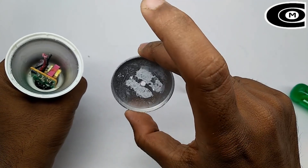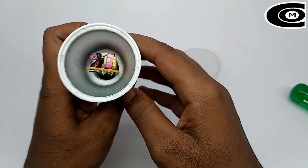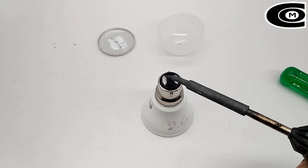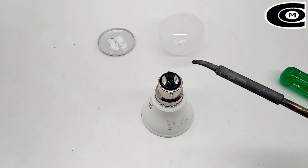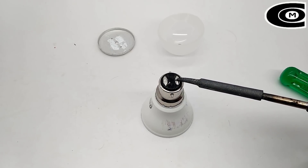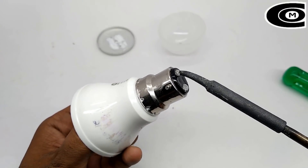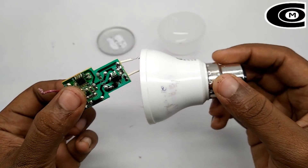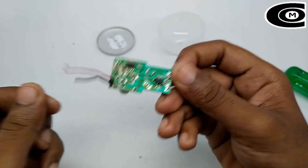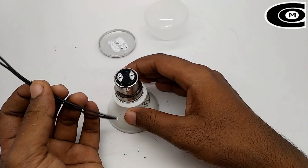So now we have to remove it. Now we have to remove the driver board. We have to remove the shoulder. Now we have to remove the driver board. We have to remove the shoulder.